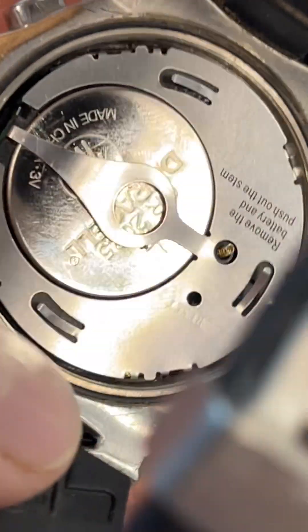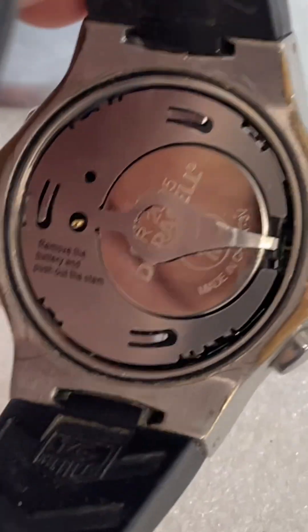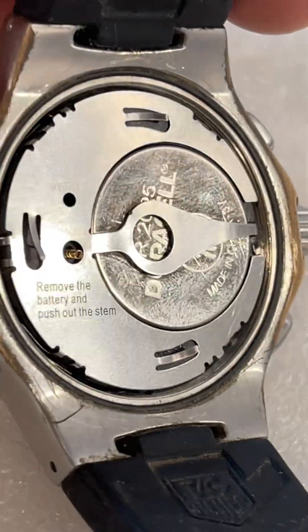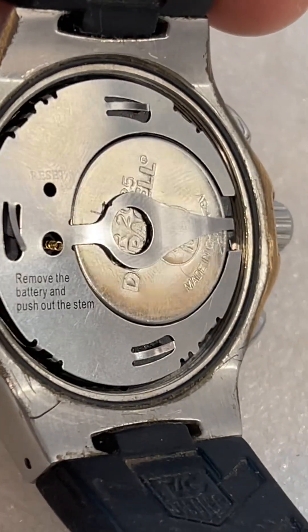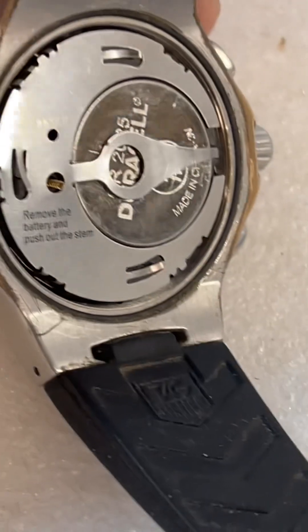If you know, let me know in the comments. I would sincerely appreciate any insights, especially if you have this exact model and you've opened it up and can see what the back looks like underneath, because that would tell me volumes. Thanks a lot everyone.